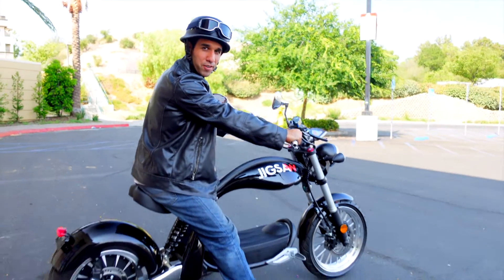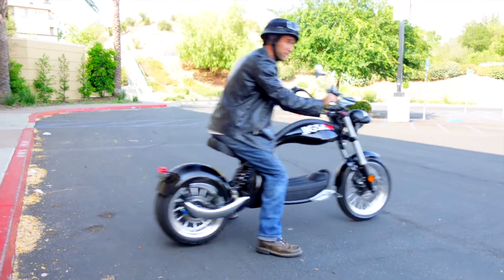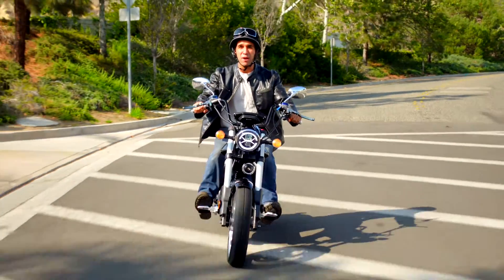So what are you waiting for? Order your Boss Hog electric chopper, and experience the freedom of the open road!